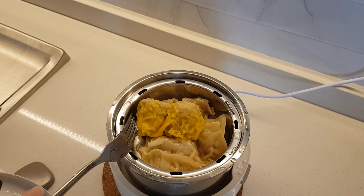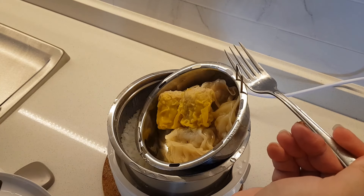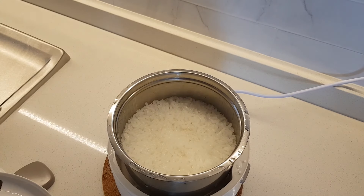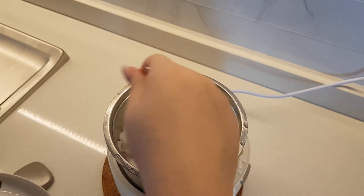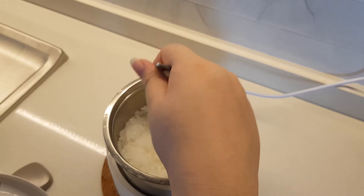Let's also remove this — you see they have this little handle thing. The porridge is also done, I can have my lunch now!